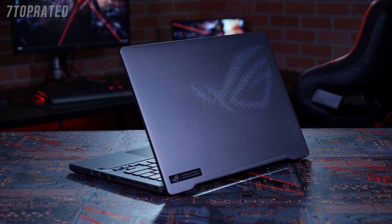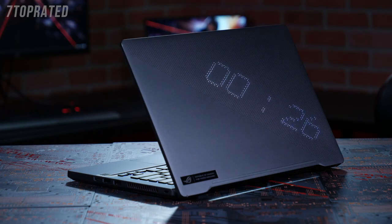You can customize the LEDs to display images, animations, or even important information such as the date and time, message alerts, and battery status. Perfecting the AniMe Matrix display was one of the most difficult parts of the G14 project.